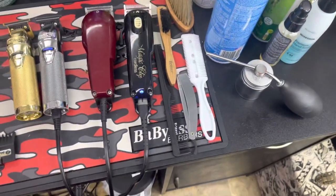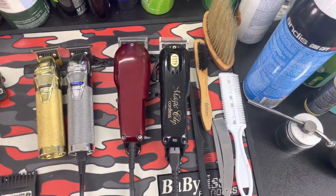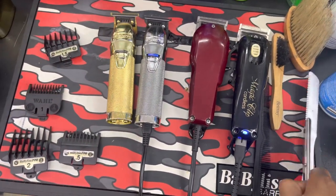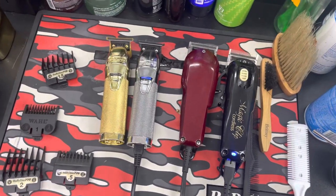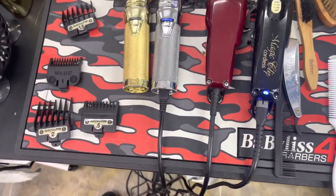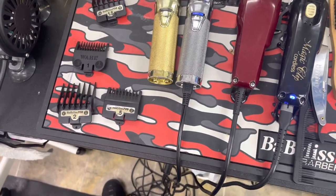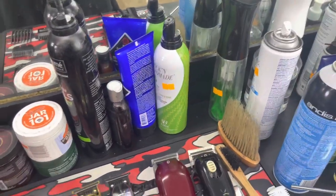These are the main tools that I use — my brush, my combs, and my straight razor. I actually just got this straight razor and I like it because it's light, but I can use the Persona blades in it. Those blades are some of my favorites right now. If y'all got some suggestions, let me know because I'm new to trying new things.